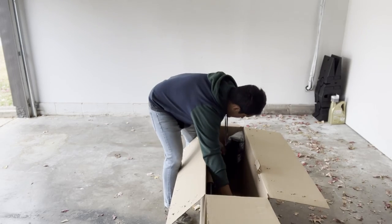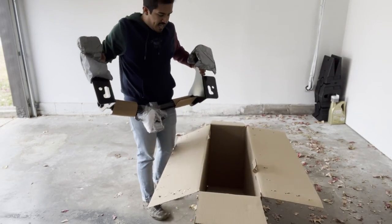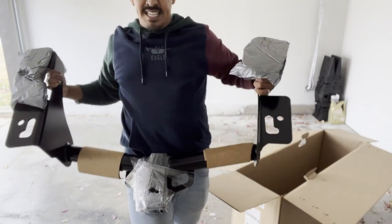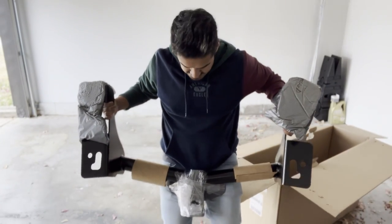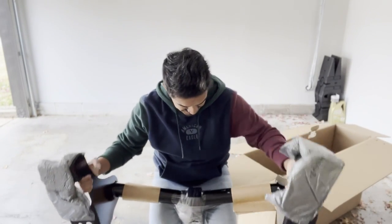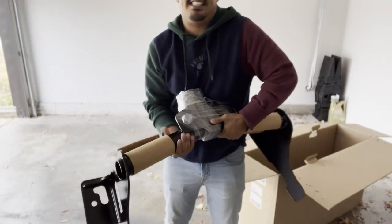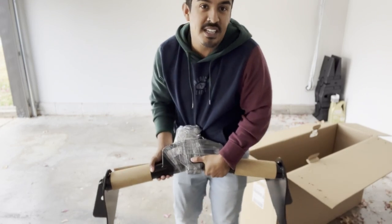Here it is. This baby's heavy — definitely gonna need some help putting this thing on. Look at that guy. Alright, that's what we're going to be working with today.